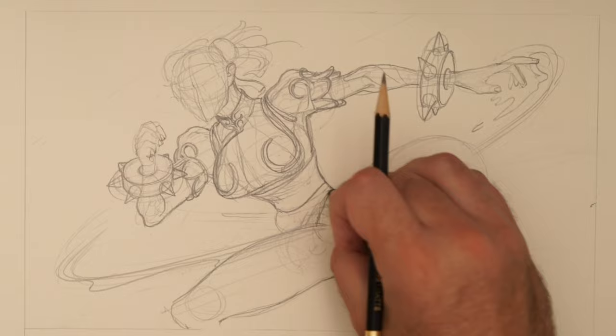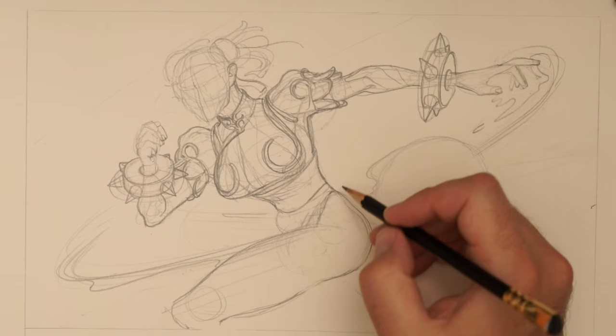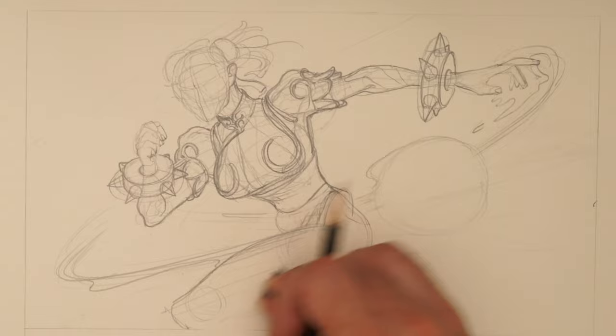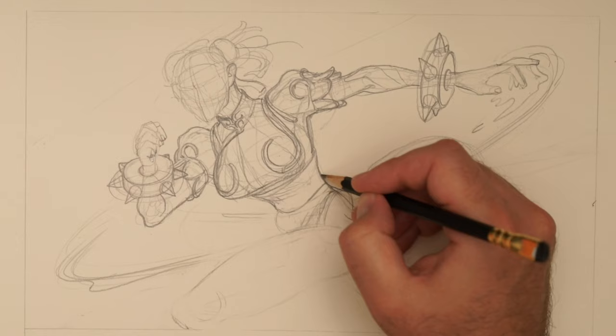We probably need to go out on these hips a bit more, and then this needs to come out a little bit more. As I said in the breakdown, she has super chunky thighs and we need to at least get that right.